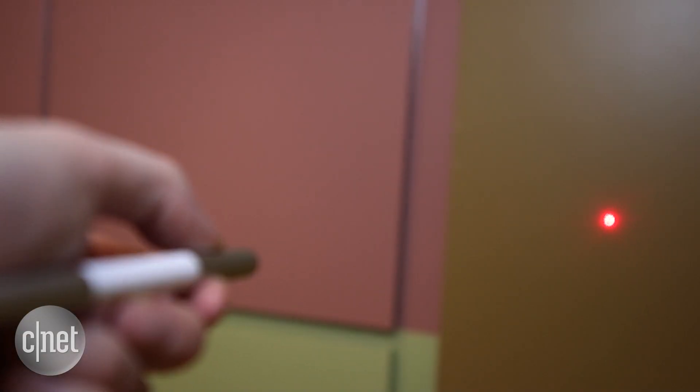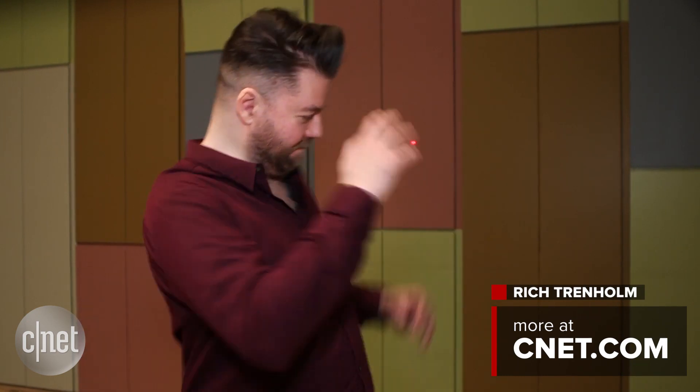As a final bonus, the other end of the pen is a laser pointer to draw attention to important points, or just distract any passing cats.